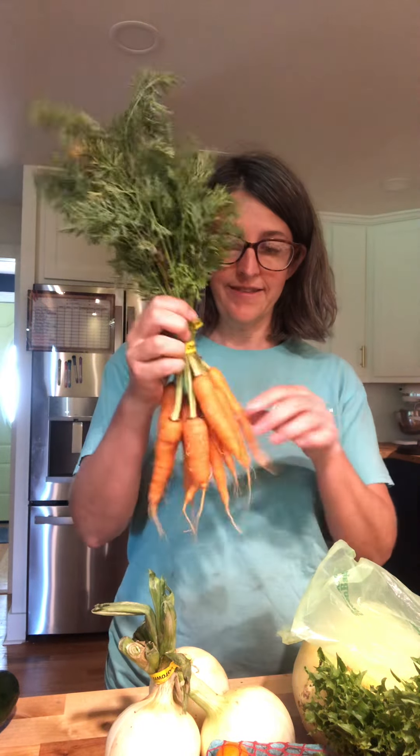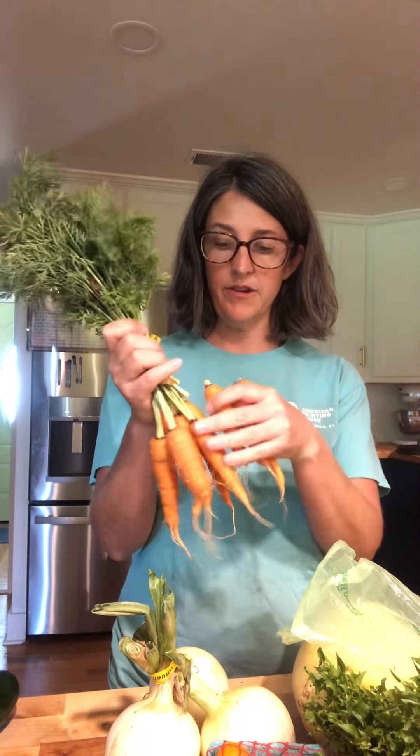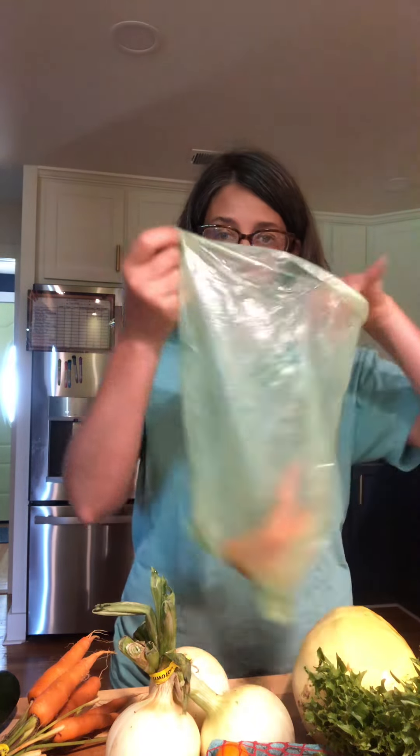We have wonderful carrots, and always remember my mantra: take your tops off of your carrots. Just pull them off, that's all. Then put them straight into a green bag and into the fridge.